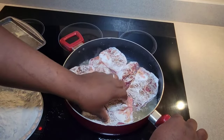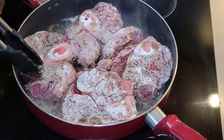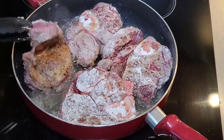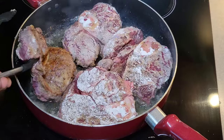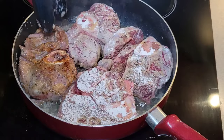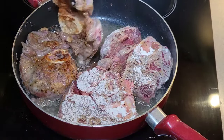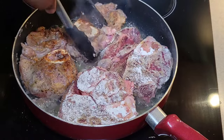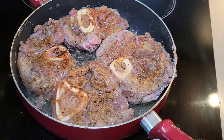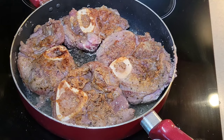We've got them all down — just going to let them go for a few minutes until they get nice and golden brown, then flip them over and repeat the process. You can see now we've got a nice golden brown color on them, which is exactly what we're looking for. We're not trying to cook these all the way through — it's going to take a while before they get tender — but we want a nice little crust on them to help with the gravy and the flavor of the dish. Got them all flipped, let them go another three to four minutes until brown, then pull them out.